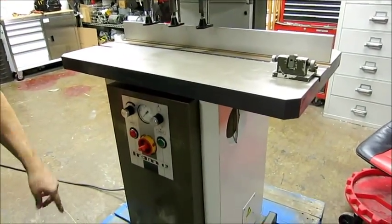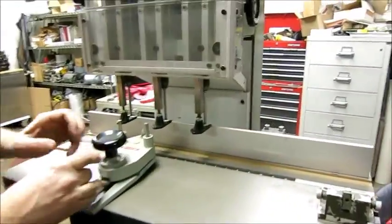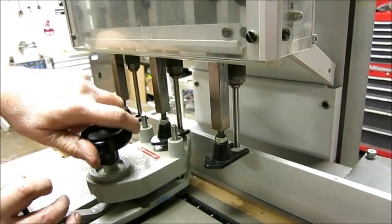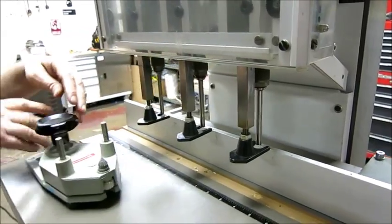It comes with a drill bit sharpener tool. The way that works — you put that in there, bring that up, and then you can sharpen your drill bits. So that comes with the machine.